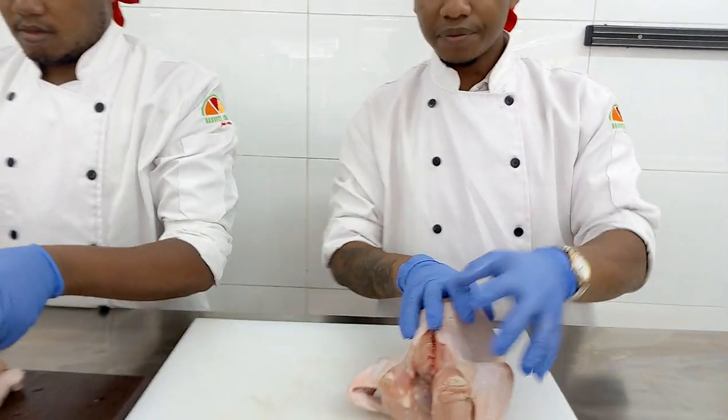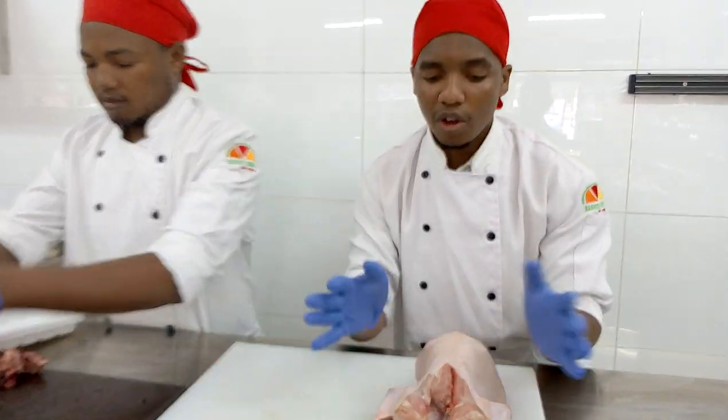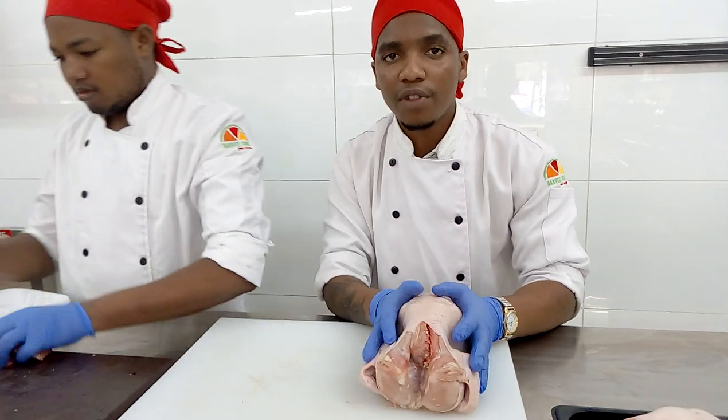Today we are going to learn how to make different parts or different cuts. We are going to use the capon — it is called the capon, the broilers. We are going to make parts out of the broilers.